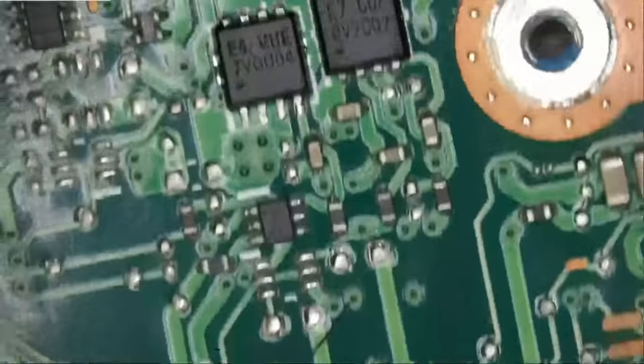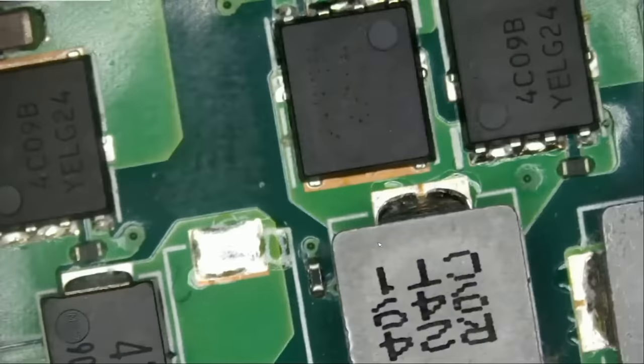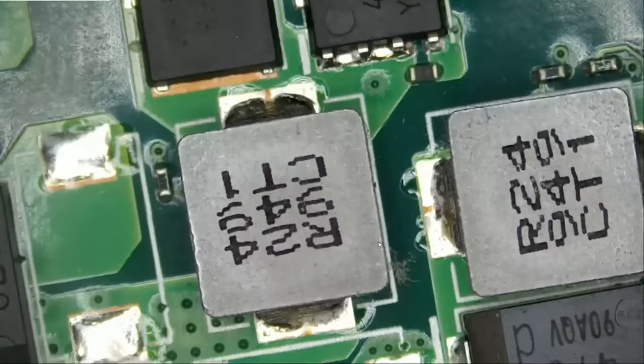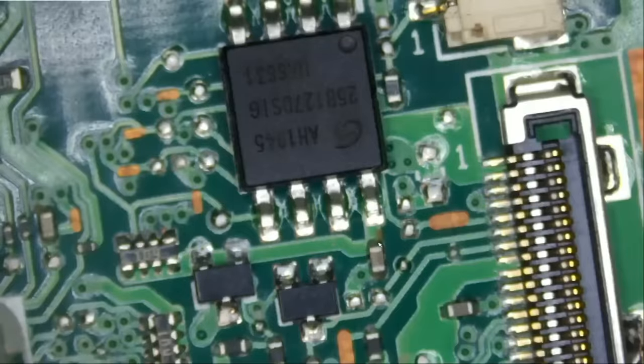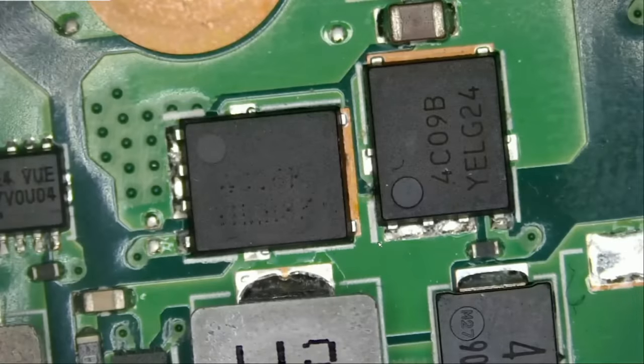We have a lot of MOSFETs here that we should measure. But before we measure those tiny MOSFETs, I think I'm more interested in the V-core circuit of the board, because that's a common issue with ROG gaming laptops. The V-core circuit. So maybe it's the same here. We have a lot of small MOSFETs and the main V-core MOSFETs right here. Let's start with those.